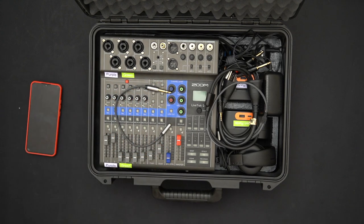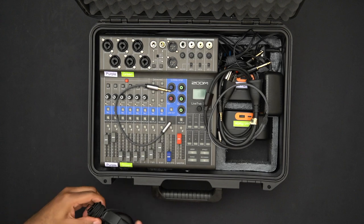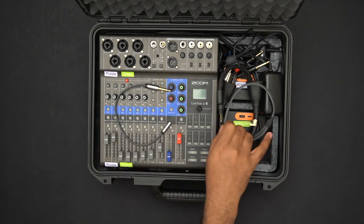Inside the box we have the Zoom LiveTrack L8, a phone I use for various media things for the podcast, and the headphones I use — these are JLab headphones, pretty generic, but they fit in there.